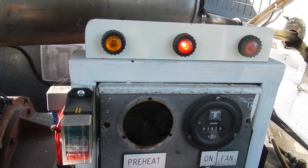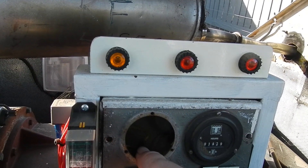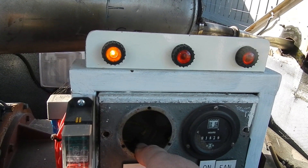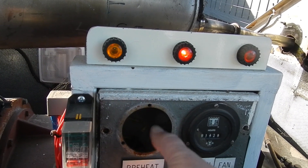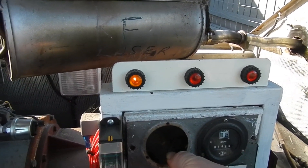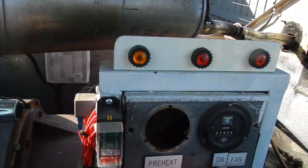There we go, that's all right. So now I'll glow it for about 10 seconds. I'm going to try and start it. We've got smoke — it's pretty cold out here, so I'll let it run a bit longer.